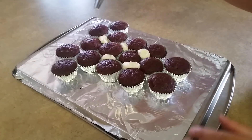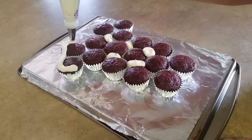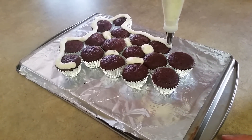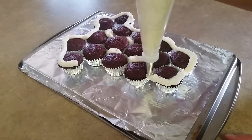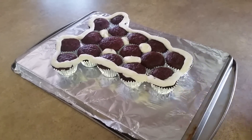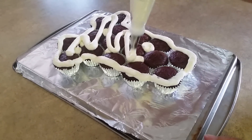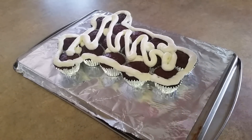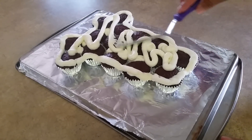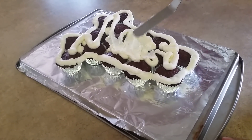And then I'm going to go ahead and just trace over my cupcakes, and then I'm going to start frosting it. Just like that, and then I'm just going to put frosting all the way around. Then I'm going to try and smooth it out the best that I can. I'll show you what it looks like when I'm done smoothing this out.